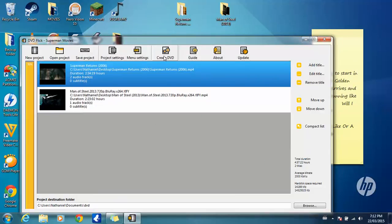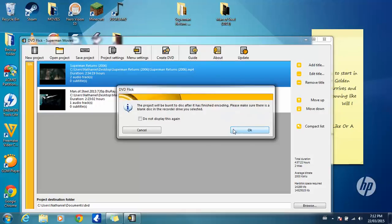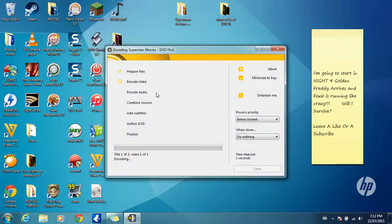Then click Create DVD, then click OK. It should then start the process. It may take about six hours to burn, and I know that seems like a pretty long time, but you just gotta wait — it works.